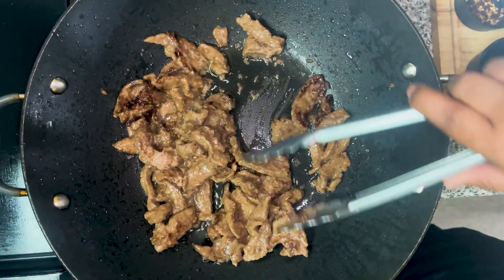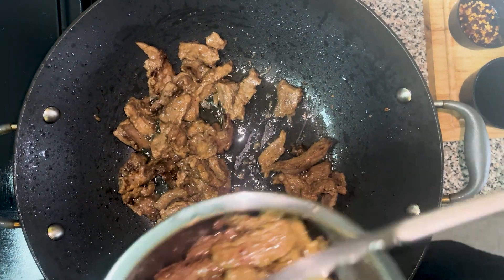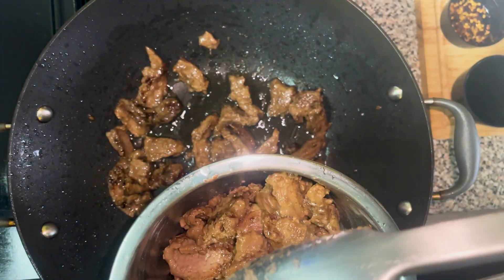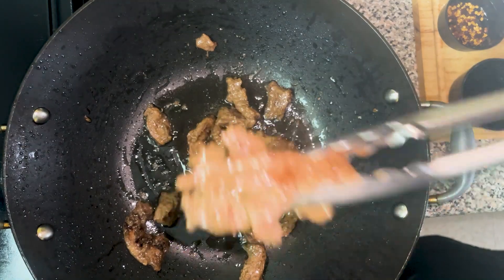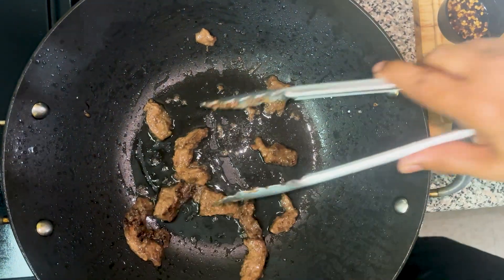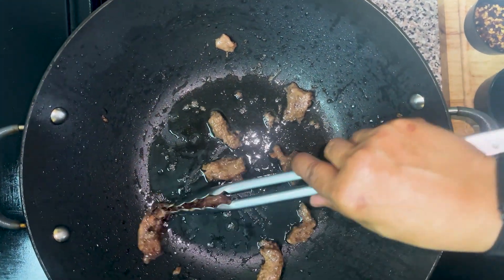Let's see if it's ready to come out — yes, it is. I was going through my refrigerator and I saw I had some broccoli in it, so I decided before it goes bad to put it in the Mongolian beef to make Mongolian beef and broccoli. And I'm also going to add some scallions and onions to the dish.